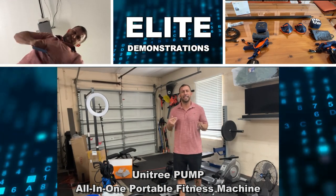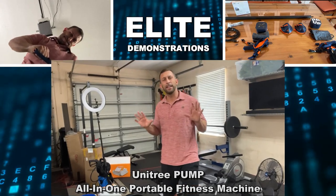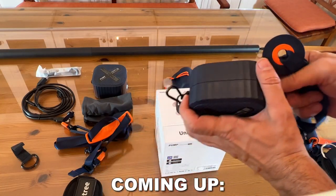Hey folks, Adam here from a look at demonstrations. Man, I can't stand these workout bands — they offer inconsistent resistance and I need something better. So we're going to check out the Pump Up system that allows you to do thousands of different exercises, track it on your phone, and it's absolutely fantastic. Let's go ahead and kick it off right about now.